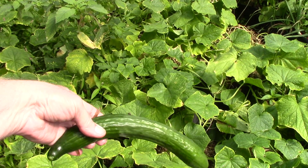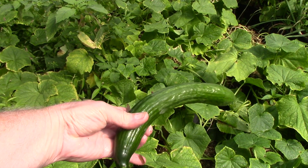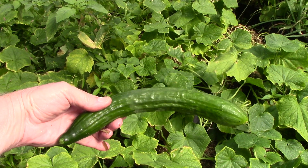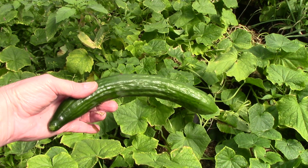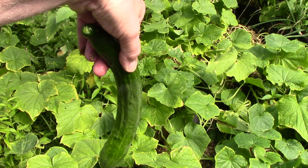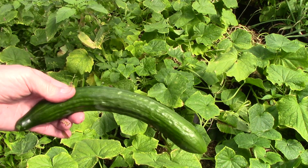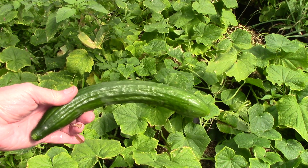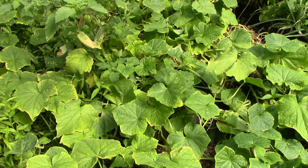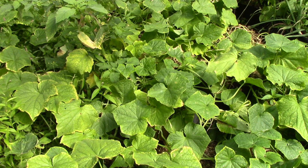I just picked this — what I call the English cucumber. It's a seedless, delicate-skin cucumber. If it was hanging vertically from an arbor or trellis, they would grow perfectly straight. But laying on the ground they tend to be a bit crooked. They are delicious and I've been using them in salads and sandwiches for quite some time.